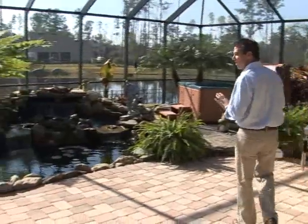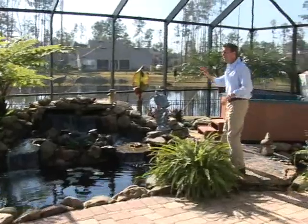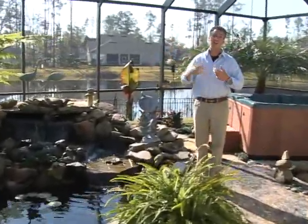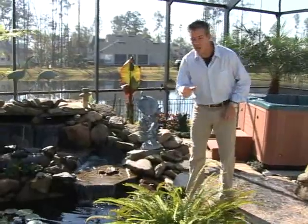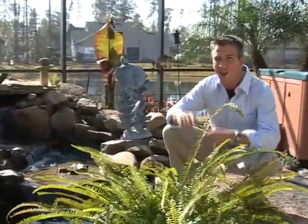The second thing that we like to do when we're designing screen enclosures is bring the landscape from outside and bring it inside to the screen enclosure. What this does is it softens up the lines a little bit, and not only that, but it creates just a great place to spend time.